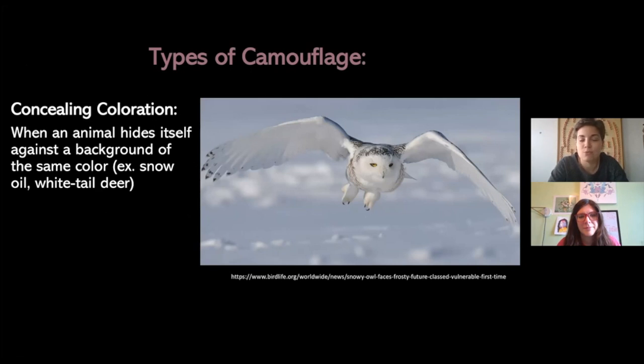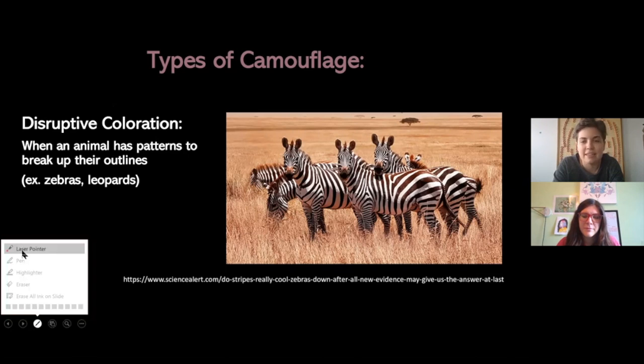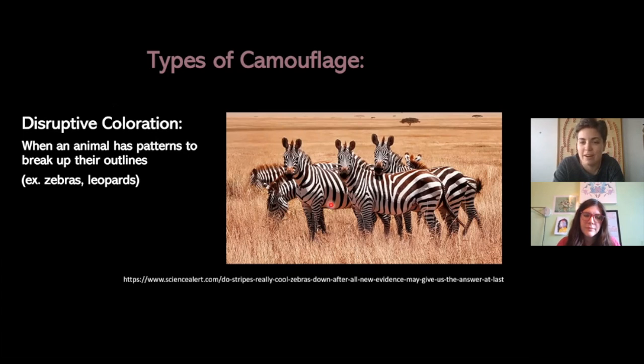Another type is disruptive coloration. This is when an animal has a pattern across its body that makes it hard to see where the animal starts and ends. If you look at this example of the zebras, we've got a big group together and the lines all blend together — it's hard to tell where one zebra ends and another begins. That can be really confusing for a predator like a lion, and animals in nature don't see the same colors we do, so it's even more confusing for them.